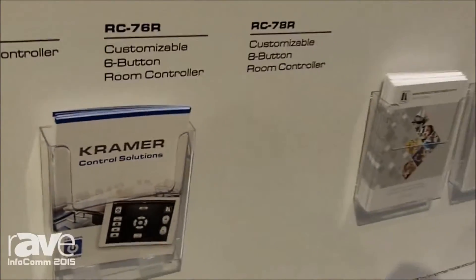Hi, I'm Brian Morris with Kramer Electronics. I'm going to talk to you about the KTouch 3.0 control system that we have here at Infocom 2015.